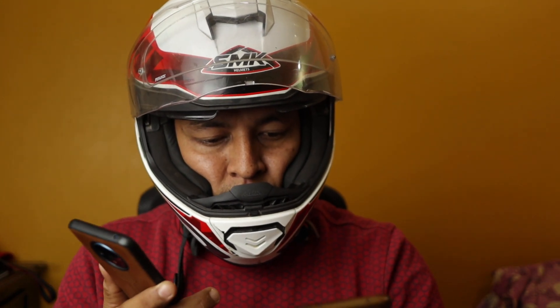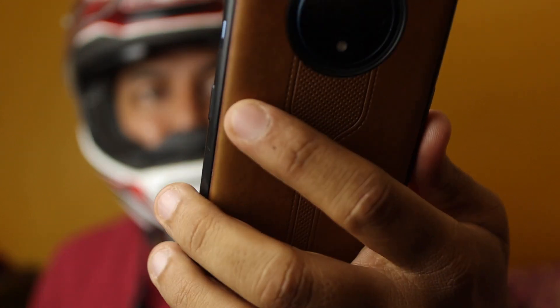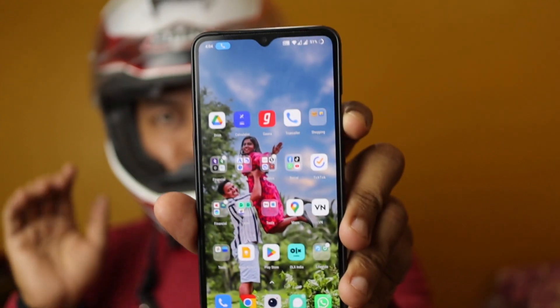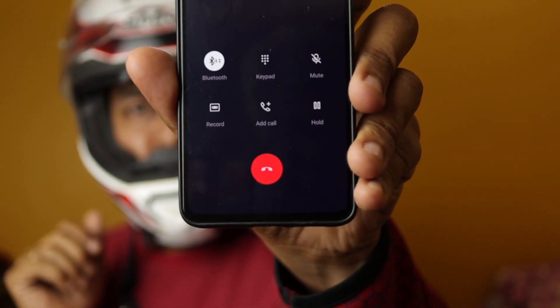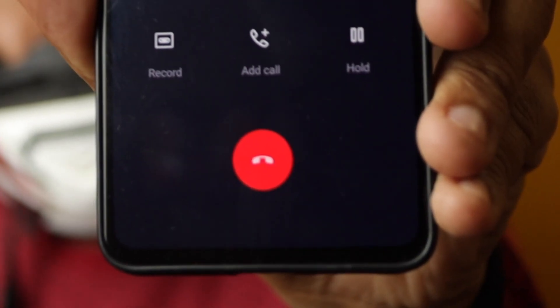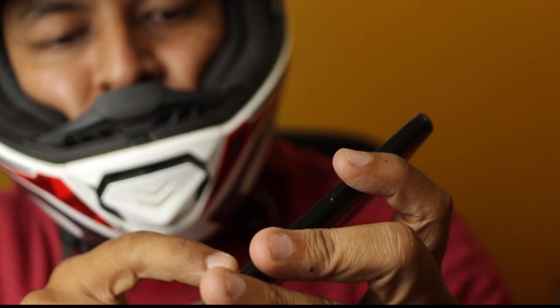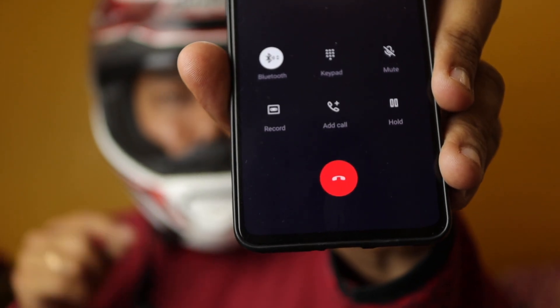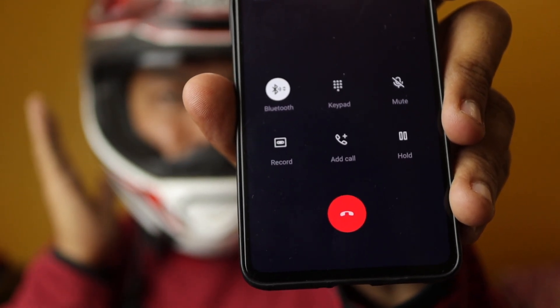This feature works with incoming calls as well. You can pick up a call just by double tapping your earphones. Let me call my own number to show you — it's ringing. I'll pick the call. Hello! I'll also show you how to end the call: if you don't want to talk and want to disconnect, just double tap and it gets disconnected.